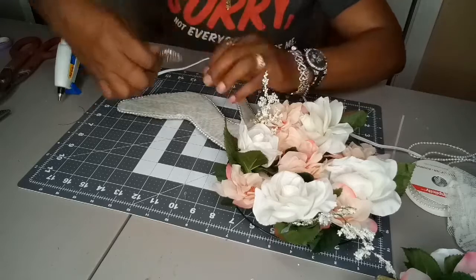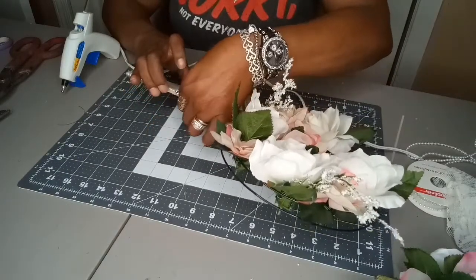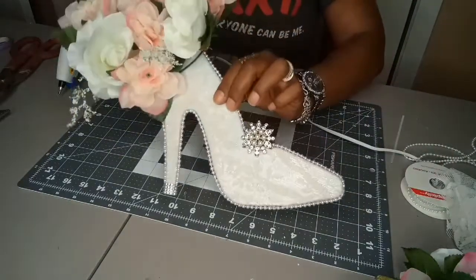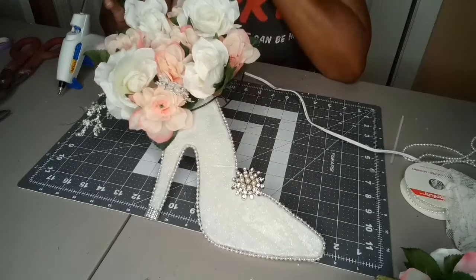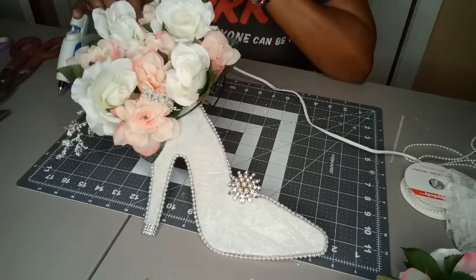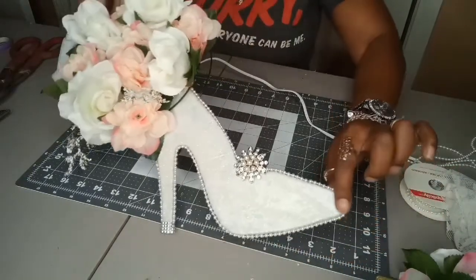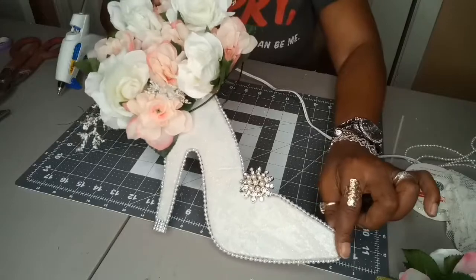Watch your fingers because these glue guns get really hot. And there you have it — these are cute! You could also use a bigger wreath. We're using a miniature wreath because these will be sitting on her tables for her bridal shower. But I've also used a bigger one to hang on the wall. This is the end result — happy crafting, hope you enjoy this beautiful shoe wreath!